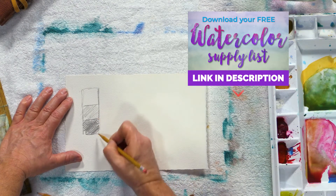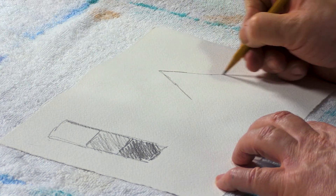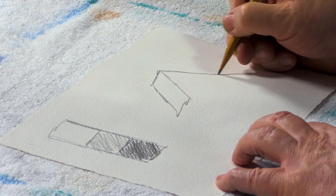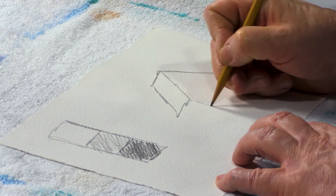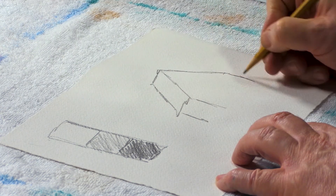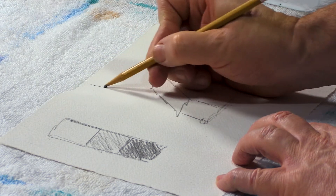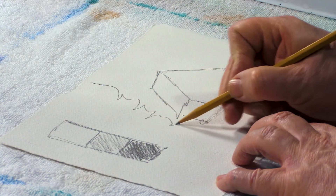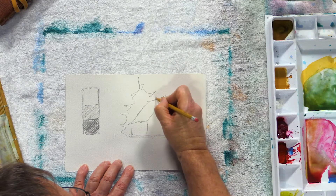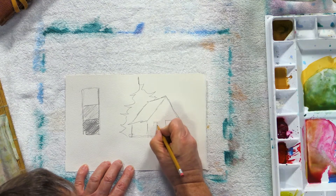I've got some mid-tones and I'm going to have some nice darks. So I just start with my scene — I'm going to do a nice little house here. My favorite thing to paint, a nice little cottage out in the woods. Maybe it's got a big tree behind it, keeps it nice and shady in the summertime. It's got a door, of course, and a couple of windows.